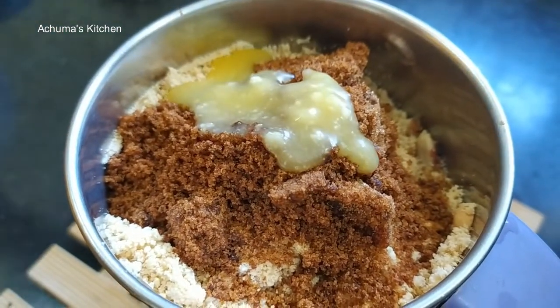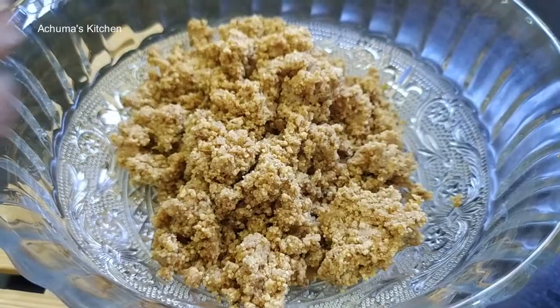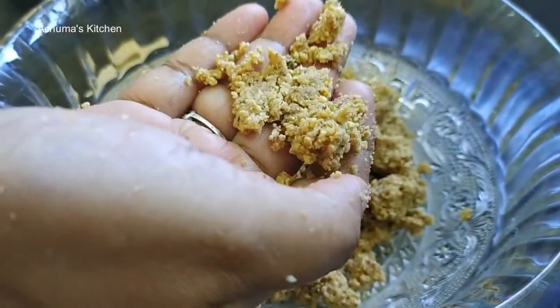Now we will paste it. If you see it, it will be light.